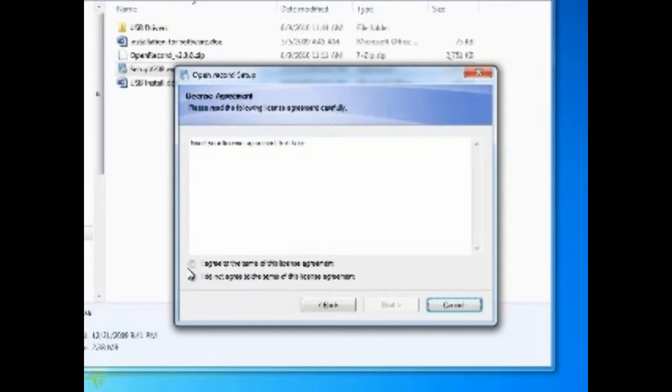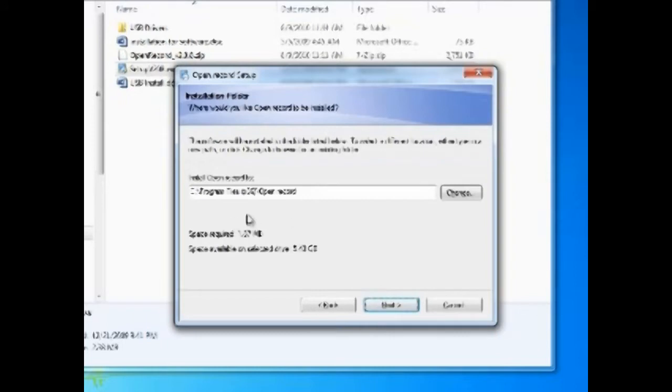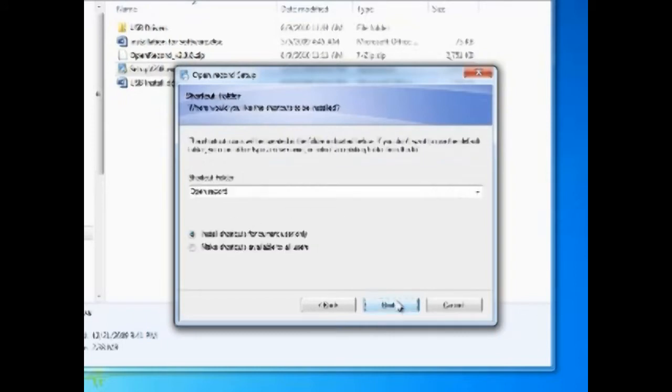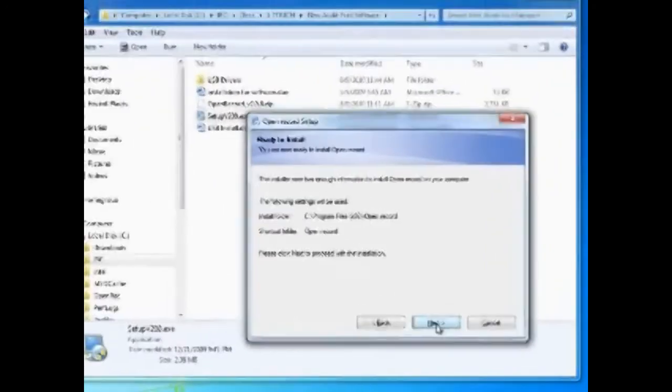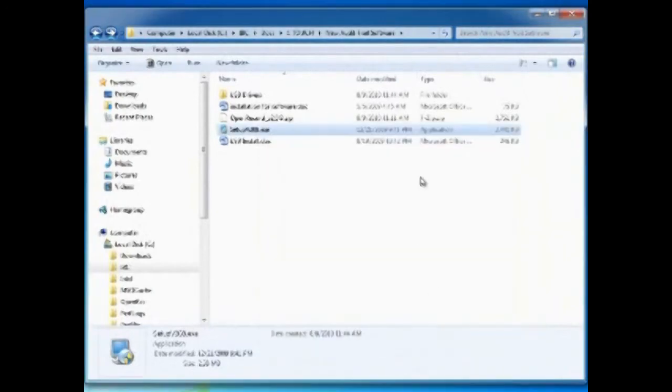You don't need to worry about any kind of code. Just hit Accept and it will let you advance. Here you can put your name and company name if you want, or just leave it. Here's where you set the directory — you can change the directory where the program will be installed. Here you can specify which users can use this; I set it to all users. And that's pretty much all there is to it — your open record system is now installed on your computer.